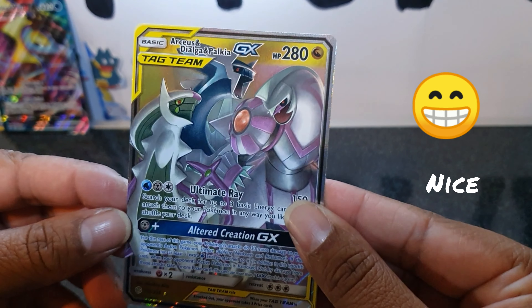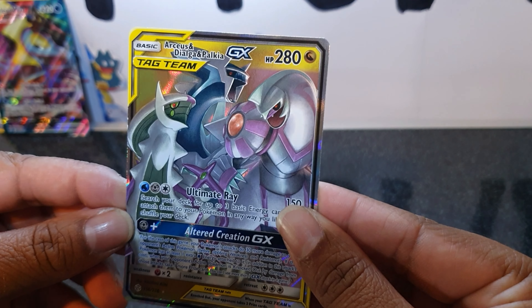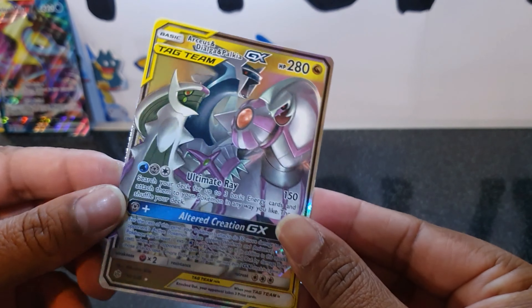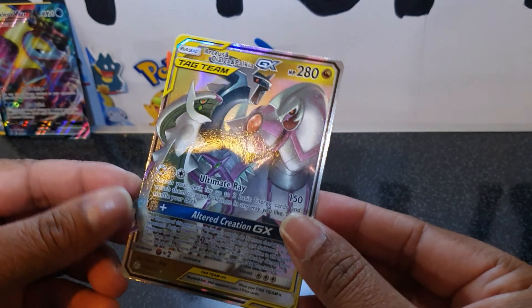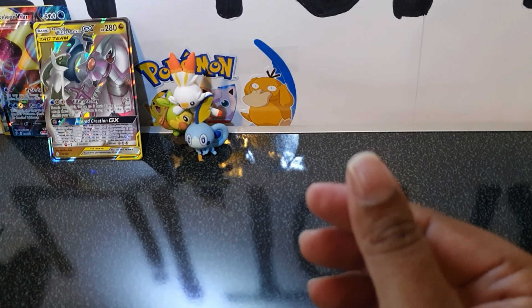Oh cool, what have we got here — Arceus and Dialga and Palkia! Awesome. I'm getting some good pulls in this figure box, so I really recommend it. Another one to add to the back there. Don't worry guys, I do put these in sleeves when we finish, so you don't have to worry.